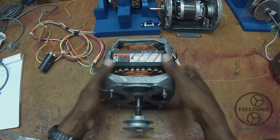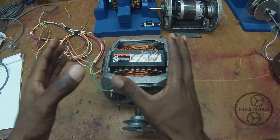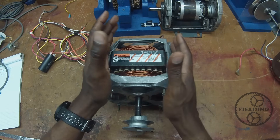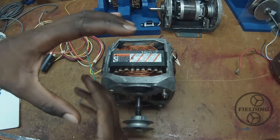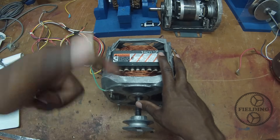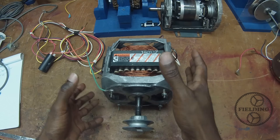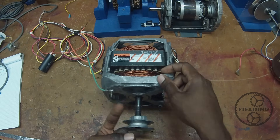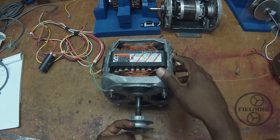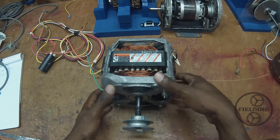At the end of that video I told you that single phase induction motors work on the same principle as three phase motors except there's a problem. The single phase motor doesn't actually produce a rotating magnetic field. It has an oscillating magnetic field — one that just flips top and bottom — and that's not enough to get the motor to rotate. In fact if you have a force going this way and then just a millisecond later one going in exactly the opposite direction, they sort of cancel each other out and there's no torque produced on the rotor.